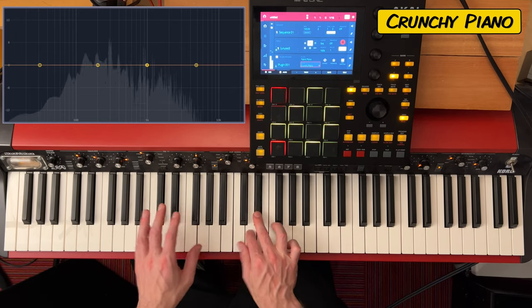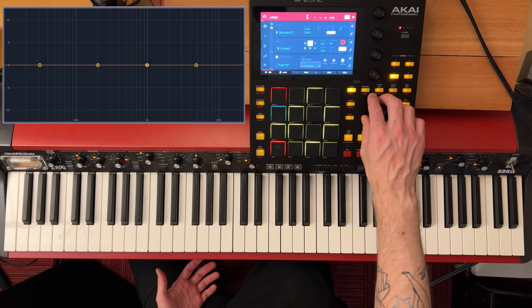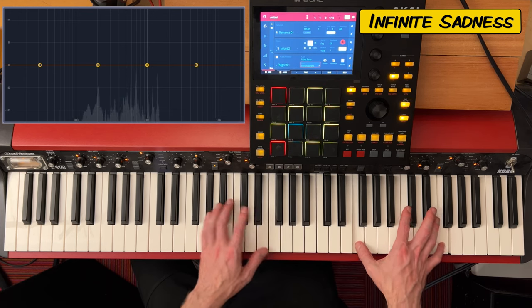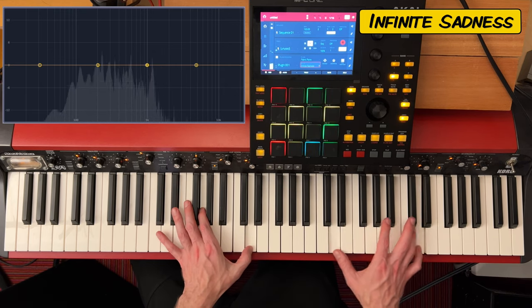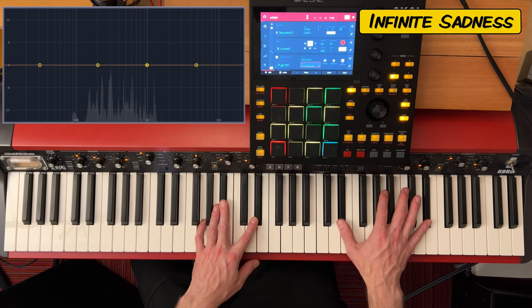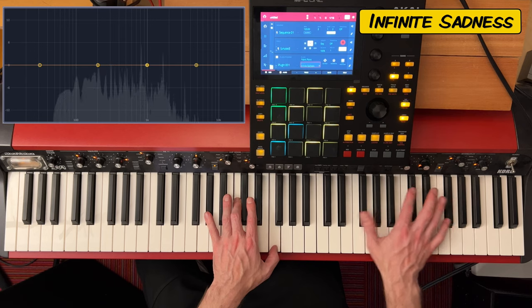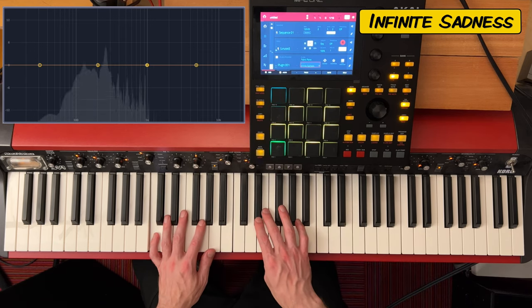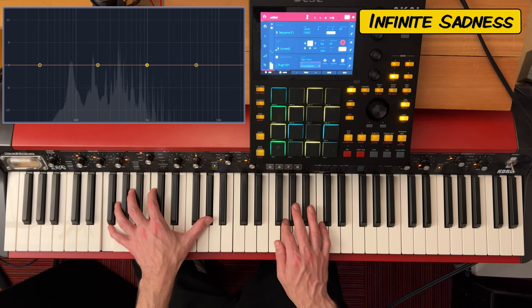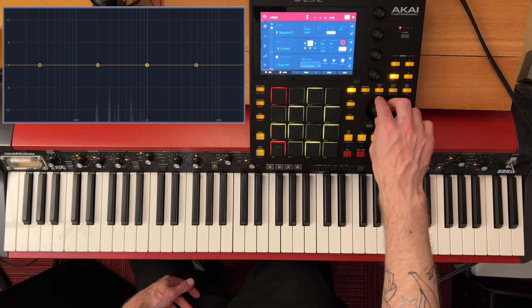Crunchy Piano — that's kind of what I thought crunchy would be. Infinite Sadness — holy cow, it's a lot of sadness. That's a very sad tone, I'll give you that.